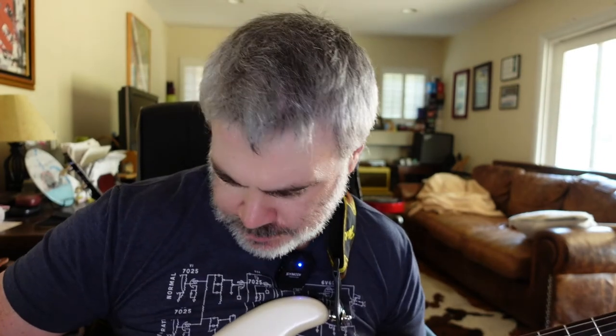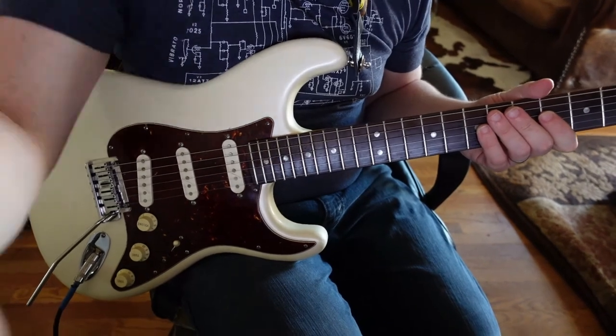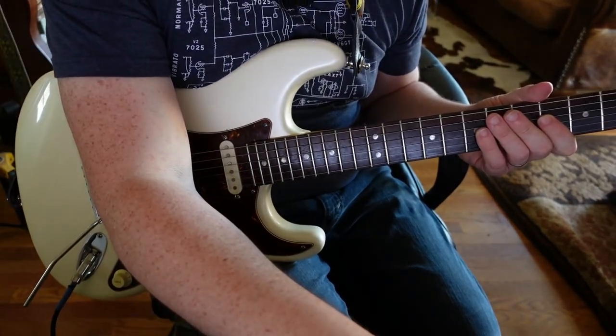New strings are on and I've done a little pickup height adjustment. These pickups are pretty hot, so they don't need to be super close to the strings — probably a little further back than I'd normally have a Strat. Overall they sound pretty good. It's really nice having the push-pull for the second voice — it kicks it up a notch in terms of output.